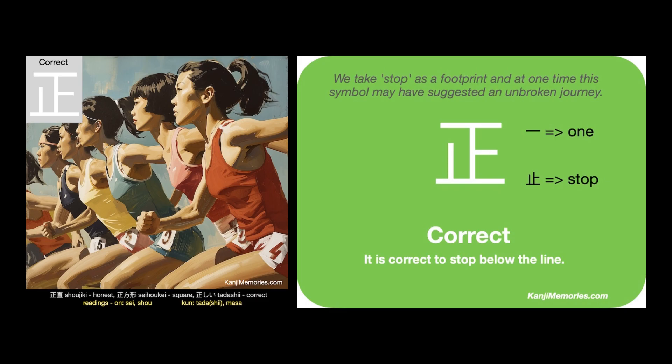We can put the two cards together, then look at the suggested association: it is correct to stop below the line. Imagine yourself competing in a race and carefully lining up with your leading foot exactly at the start. It is correct to stop below the line.